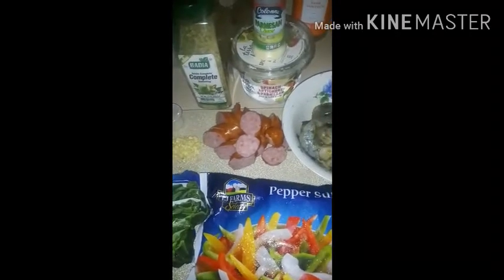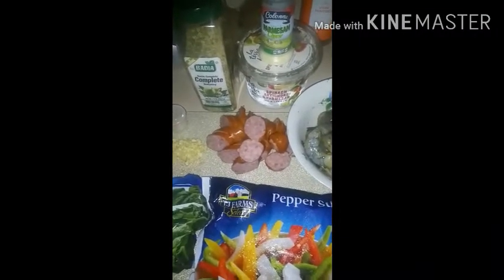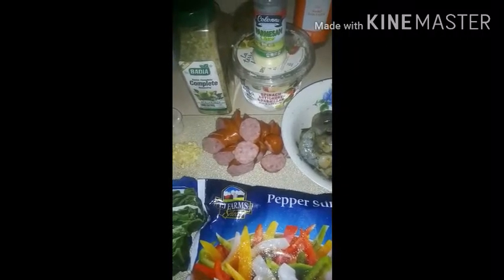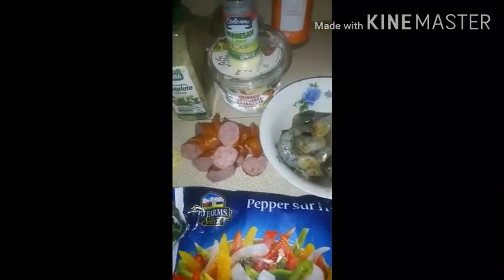Hello friends, welcome back to my channel! If you're new here, please don't forget to subscribe. If you're coming back, I have a brand new recipe for you. I'm making today a quick, simple, easy recipe for pasta.